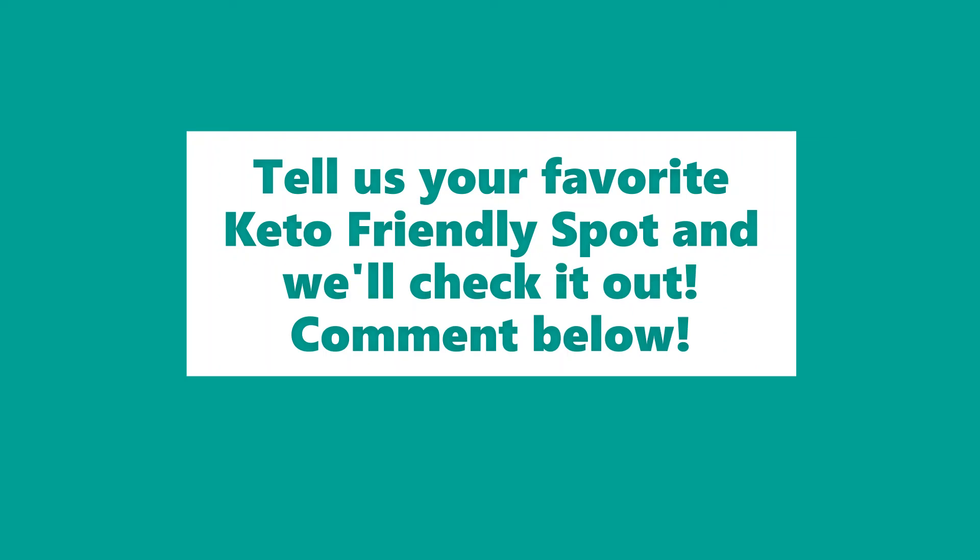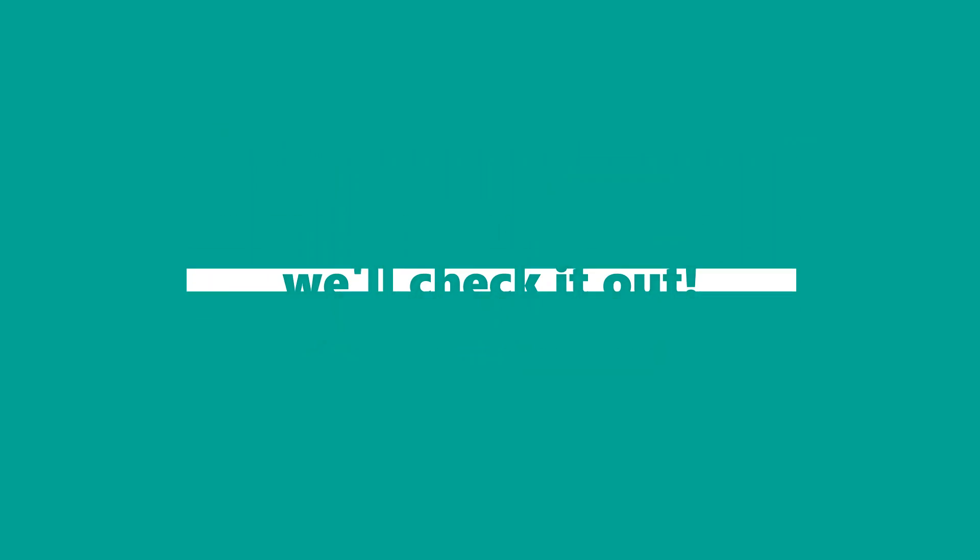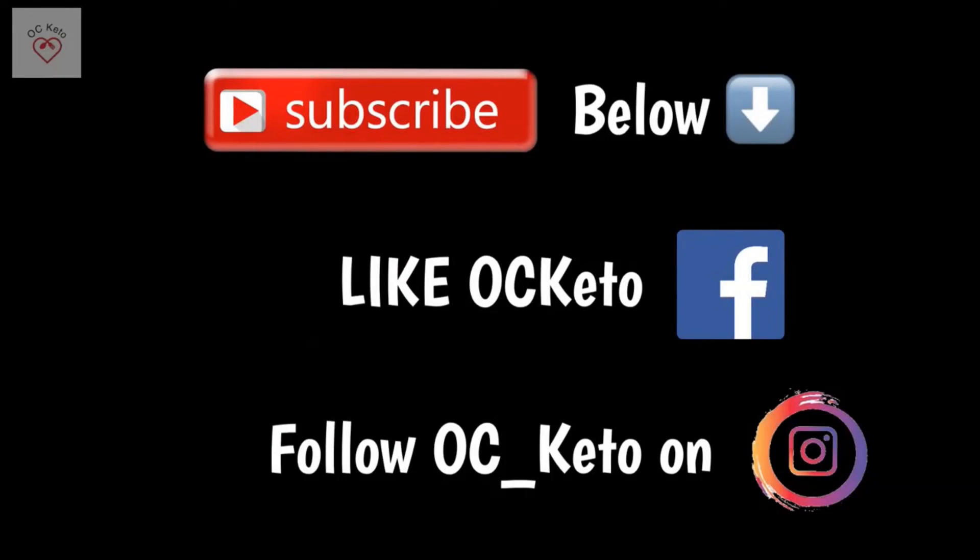Thumbs up for me. And for anybody in Southern California, if you know any keto spots around, please leave us a message in the comments below — we'd love to check it out. Give us all the information and the location and we will put a video review up for you guys. Don't forget to hit that subscribe button below, follow us on Instagram and like us on Facebook. Thanks for watching, guys.